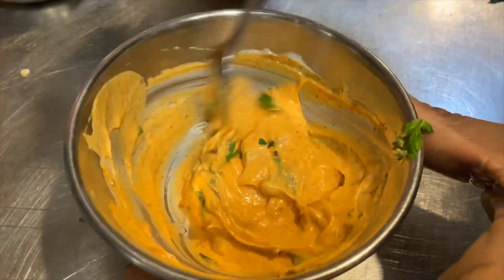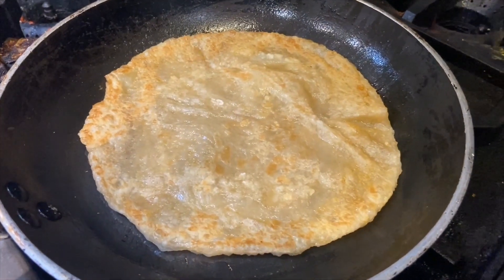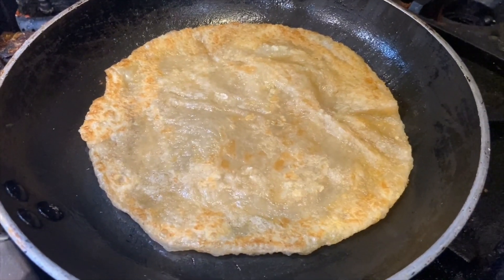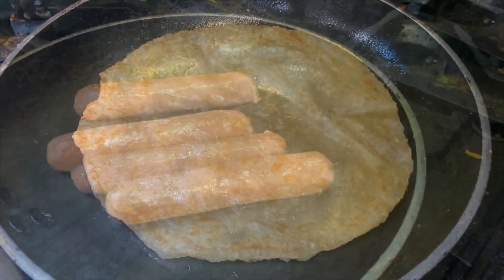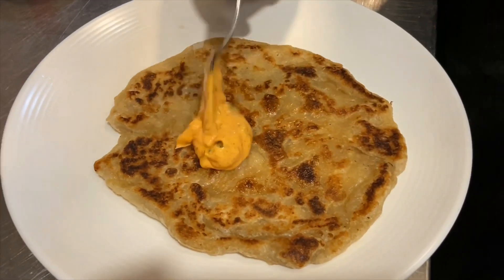Then we are going to use the frozen roti paratha — take it into a pan, no need to add oil, and flip it over until nice and crispy. Take some chicken sausages — you can use other sausages but I prefer chicken sausage — and grill the chicken sausage.